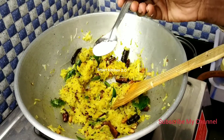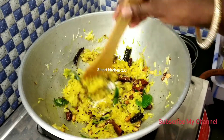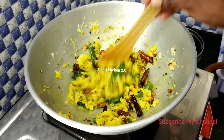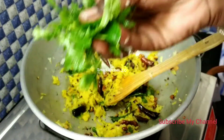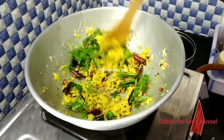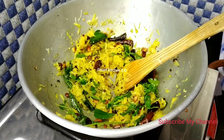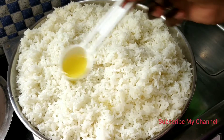Now we are going to add the flour. Add the flour to the dough.